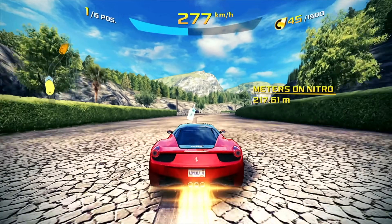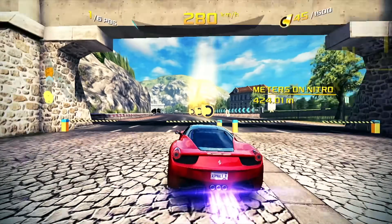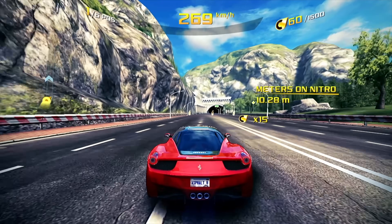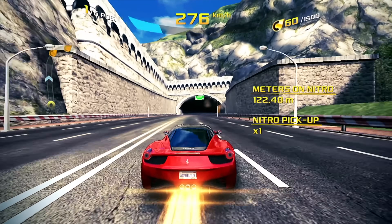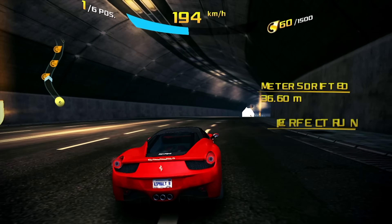I also wanted to test at least one racing game, so I went with Asphalt 8 because it's quicker to download than Asphalt 9. I had a lot of apps installed, so I kind of filled up my 16GB of storage. We could add more storage with an SSD or an SD card, but I just figured we'd run it all from the eMMC.